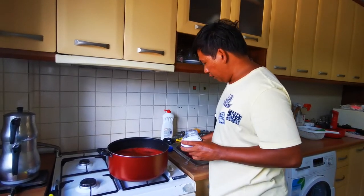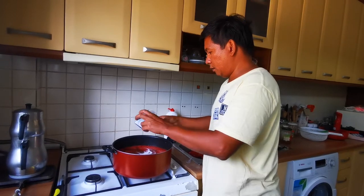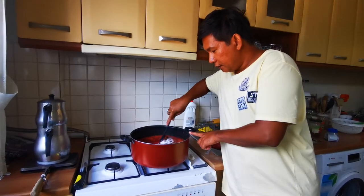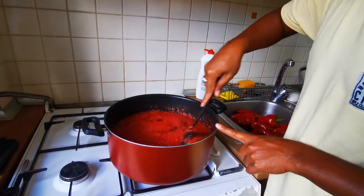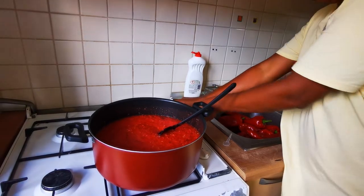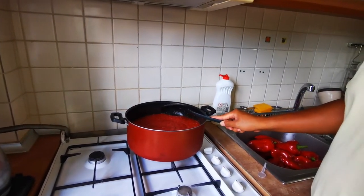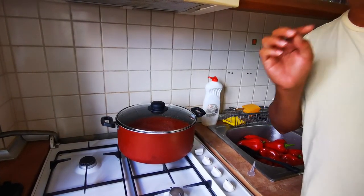And also salt. Mix it well. Set the fire — slow fire. Approximately we'll cook this one about 15 to 20 minutes. Cover it and we will come back after 15 minutes.